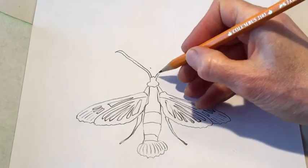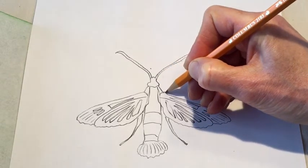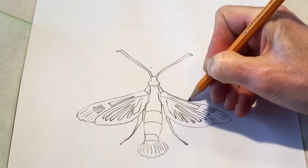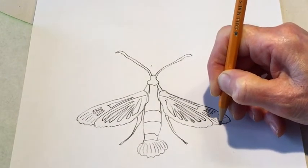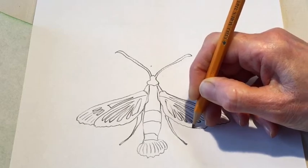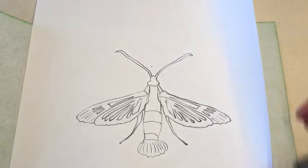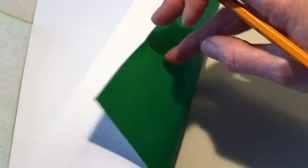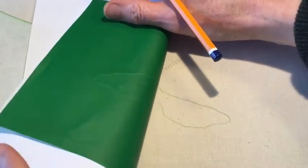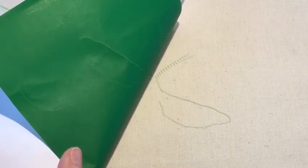Tracing with a pencil you may need to use quite a firm mark on the paper in order for the mark to show through. You can do a quick test by lifting up the edge to see what's happening underneath. It's leaving quite a defined line, so I'll continue and show you the result at the end.